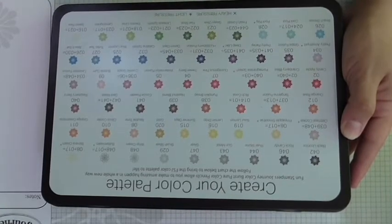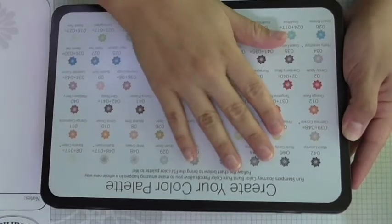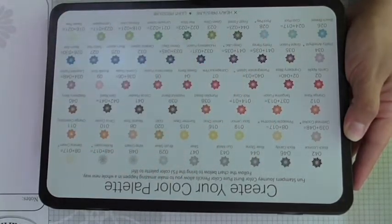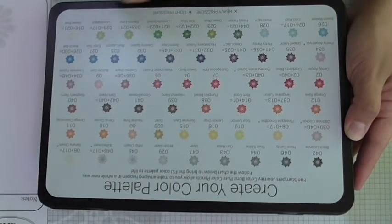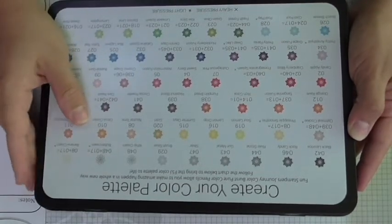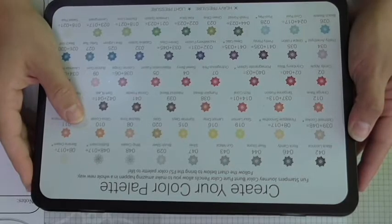Let's review this quickly. As it says, you can create your color palette. Fun Stampers Journey Color Burst pure color pencils allow you to make amazing happen in a whole new way. Follow the chart below to bring the FSJ color palette to life.